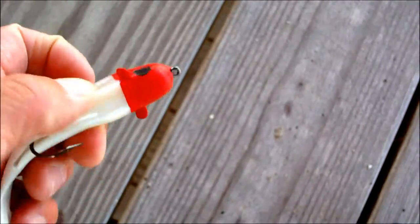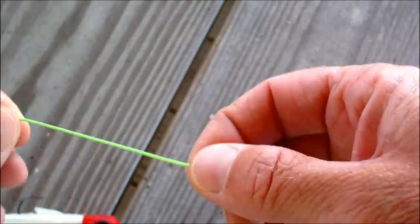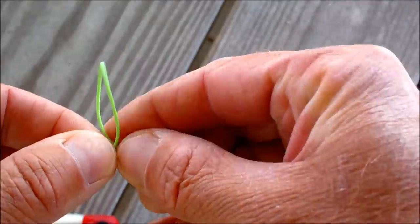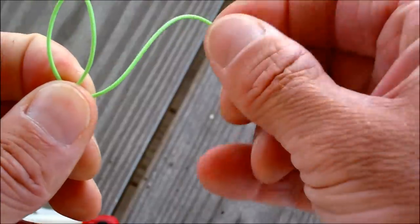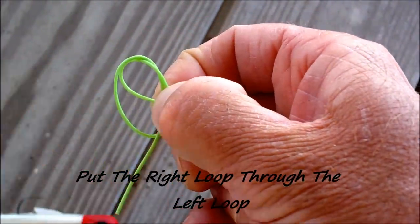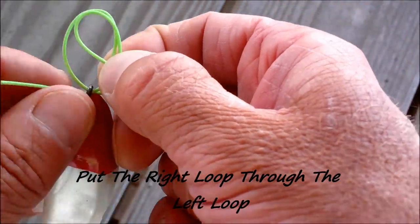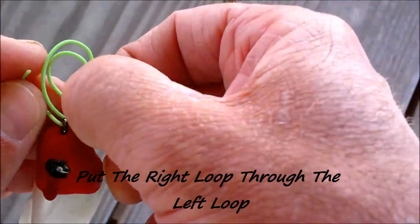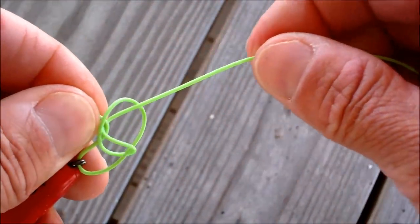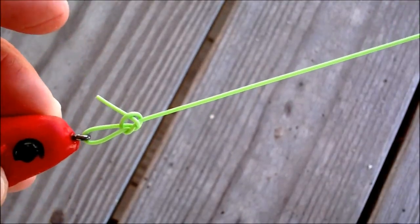So you've got the lure right here. It doesn't matter what kind of lure. I'll do it without the lure on it first. You make a loop, put that loop through there. You take the lure, put it through there, and you run it through the loop that you just put it through, and kind of just pinch down, and you pull — and voila, the Canoe Man Loop Knot.